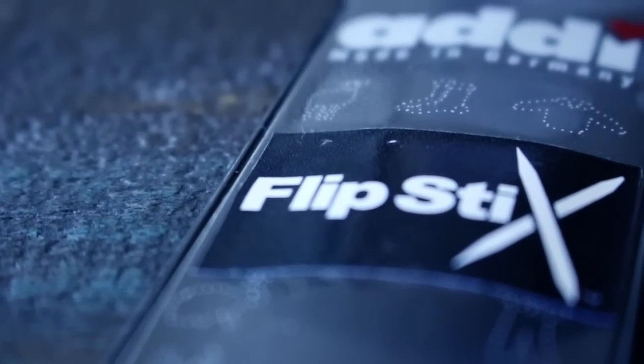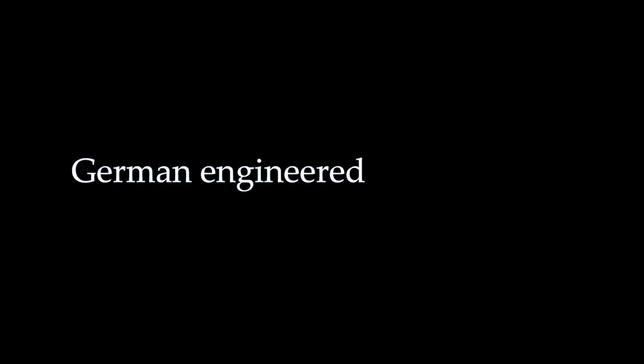Flipsticks by Addy. German engineered since 1829.